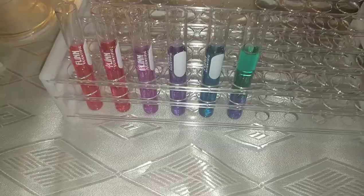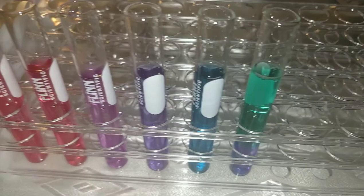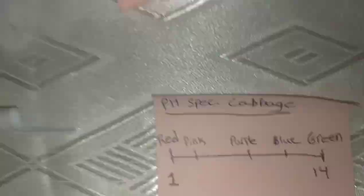Here are the colors put in order: it goes from red to pink to purple to blue to green. That's our color scale for the cabbage juice. Here's the color spectrum I came up with for the cabbage indicator.